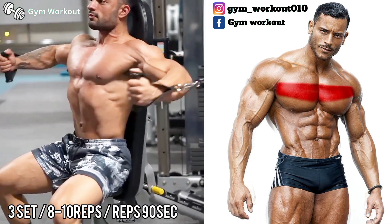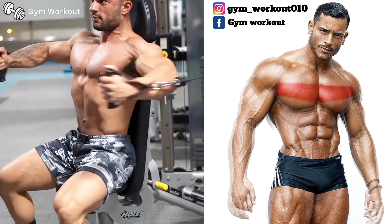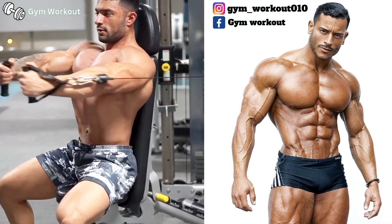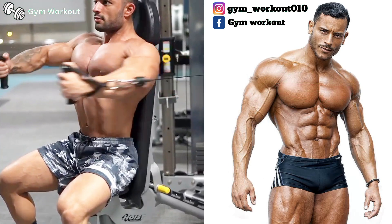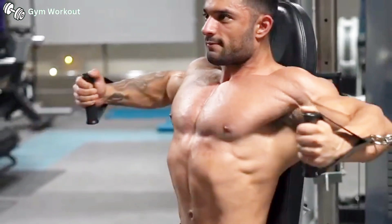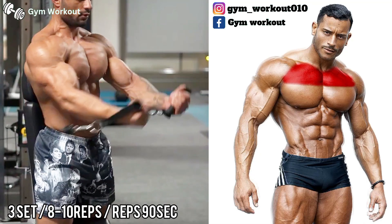Seated cable chest fly. Target muscle area: middle chest. Seated on a bench, keeping your lower back straight during the movement, squeeze the cables together until your chest squeezes harder, then bring the cable back to the starting position. You can replace this exercise with a seated chest fly machine or low cable.